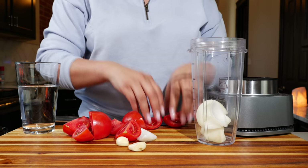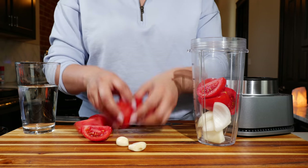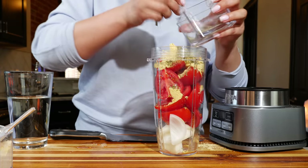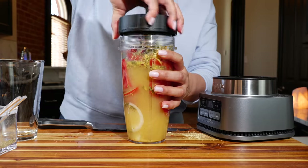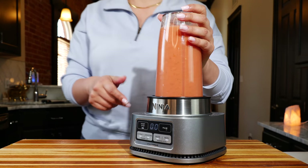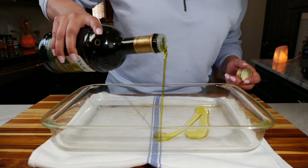Now we're going to blend all of our sauce ingredients — that includes our onion, garlic, tomatoes, chicken bouillon, Mexican oregano, and water. Blend it until smooth and boom, done amigos. Place a little bit of olive oil at the bottom of your tray.